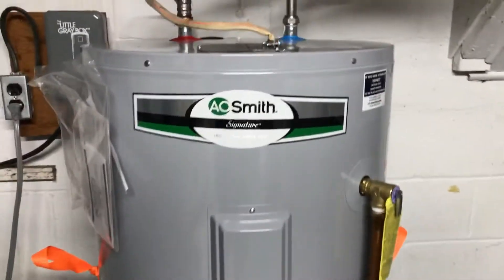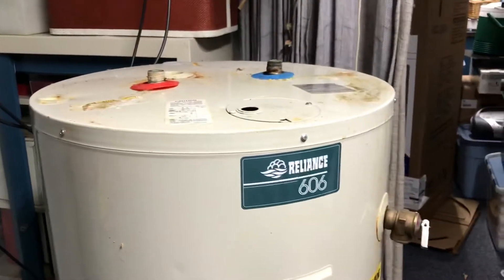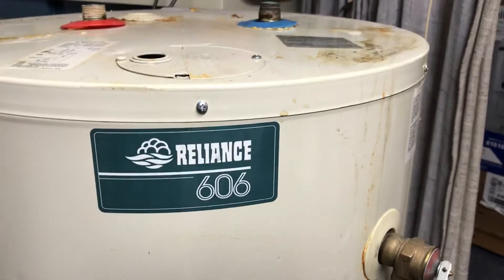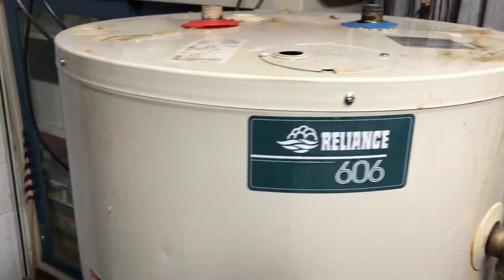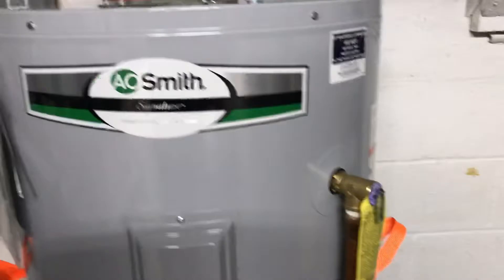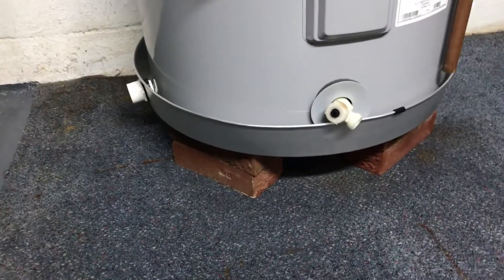We got a water heater installed — here's the old one right here. Reliance wasn't very reliant. What I'm showing today is just how we lifted it. We got it up on two bricks — I like to have it up off the floor a little bit.